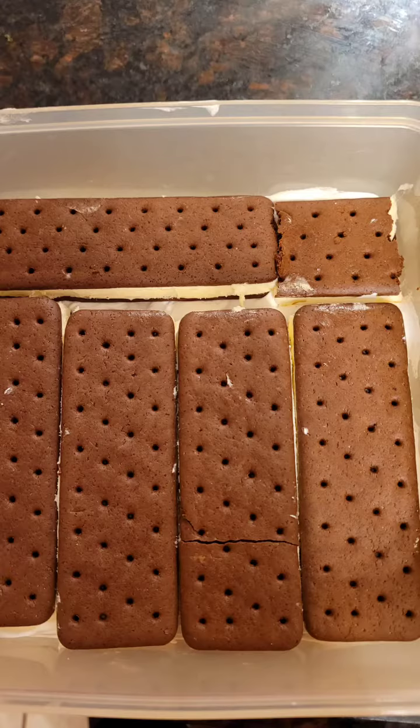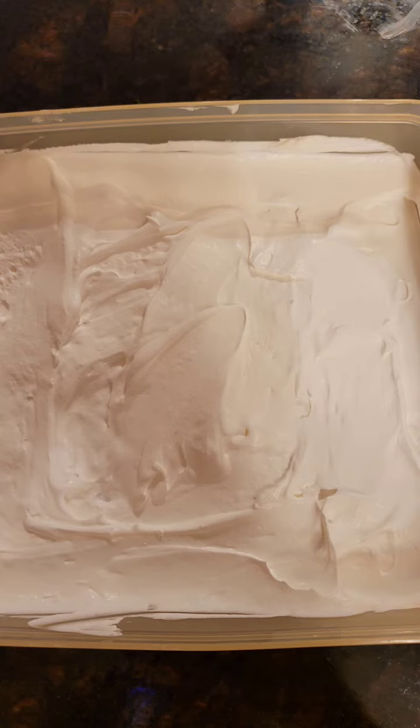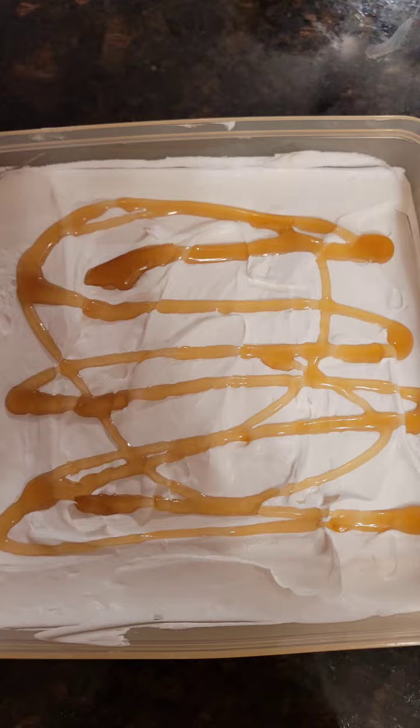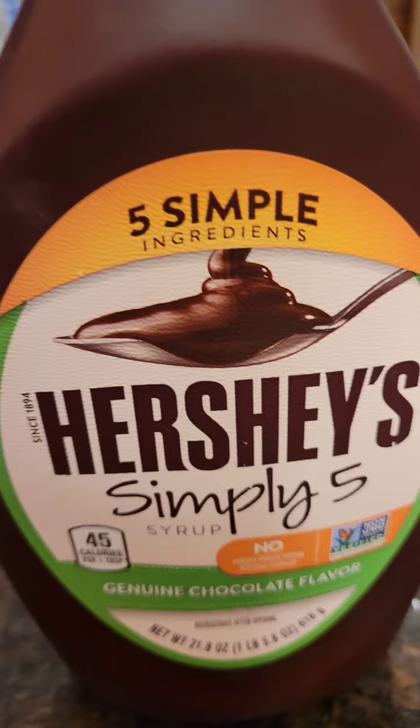You can put whatever toppings you want on top — Hershey syrup, caramel syrup, sprinkles. You can even put the sprinkles in between if you want. This is such a good cake. Just throw it back in the freezer for a couple hours and you're good to go.